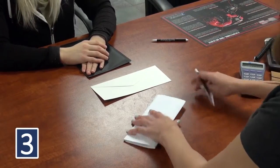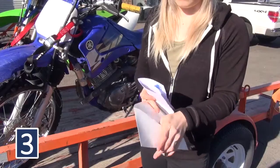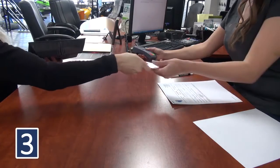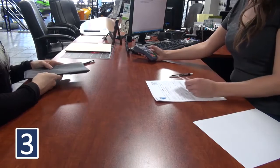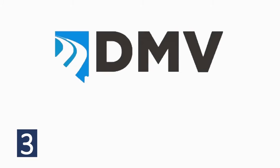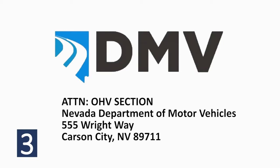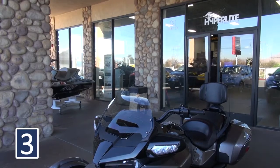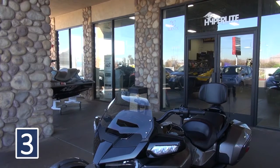After completing the forms, the dealer may submit the application and other documents on your behalf or you may mail them yourself. Dealers may charge up to $2 for each registration and or title application submitted. All forms and fees must be mailed to the DMV at the address provided on the forms or taken to a licensed Nevada OHV dealer. Please do not go to the DMV to register your off-highway vehicle.